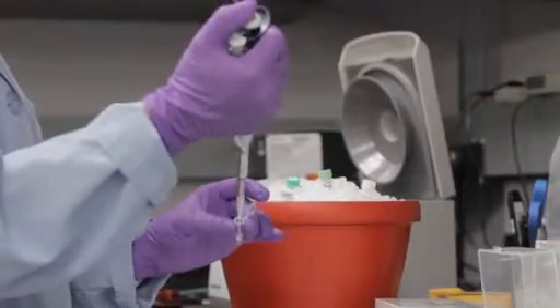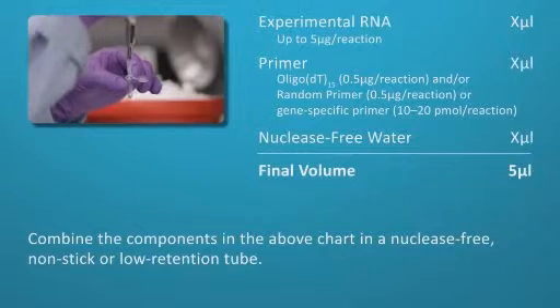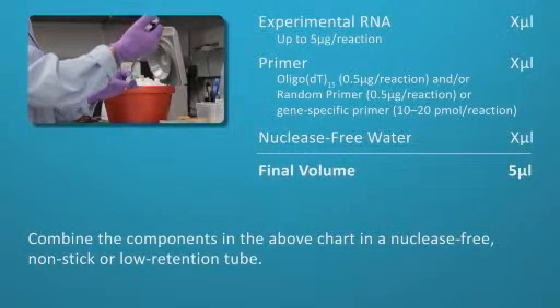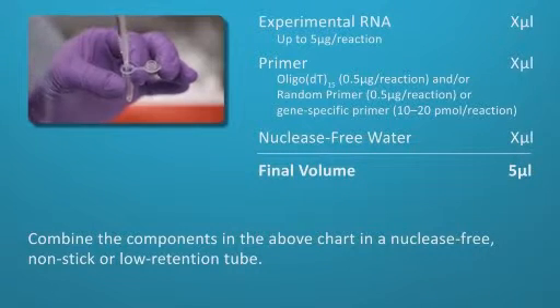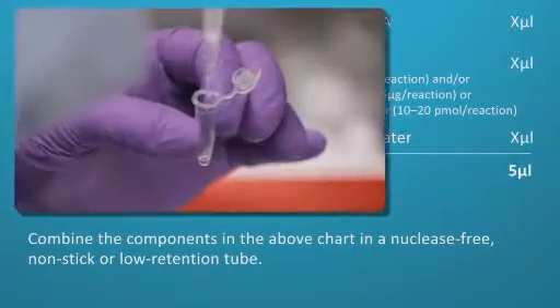Combine the following on ice in a nuclease-free, non-stick, or low-retention tube: experimental RNA, and Oligo-dT15 primer and/or random primer, or gene-specific primer.